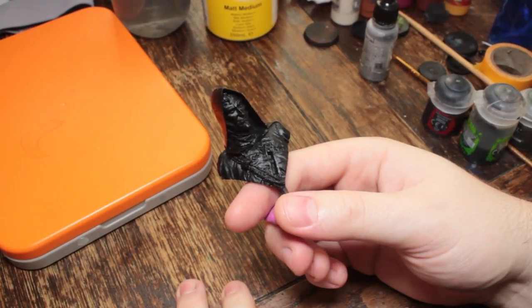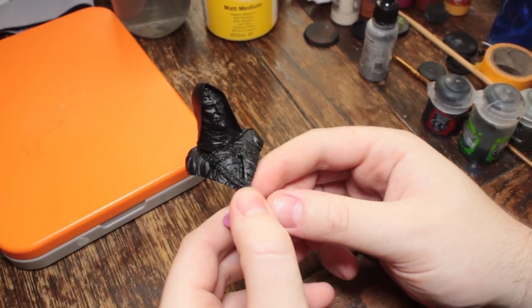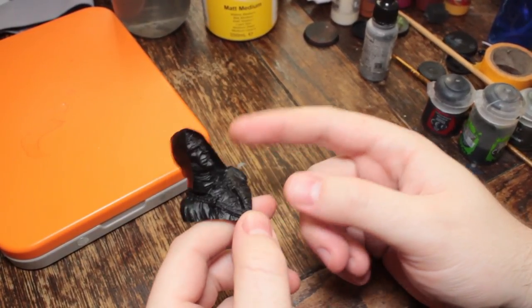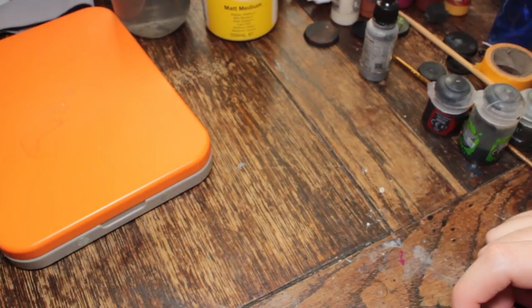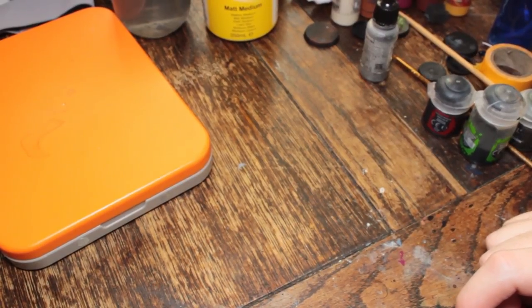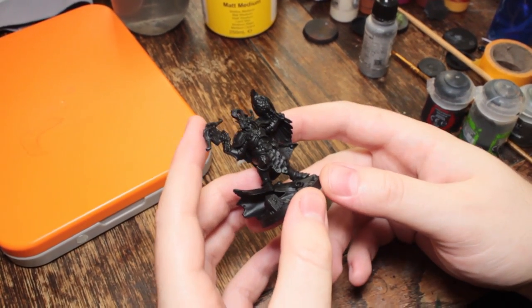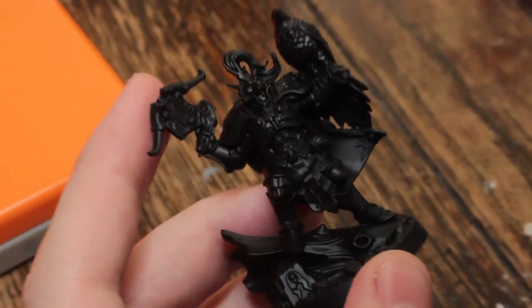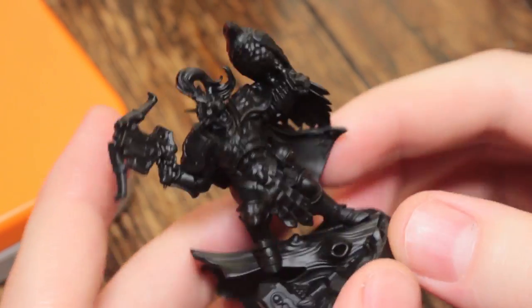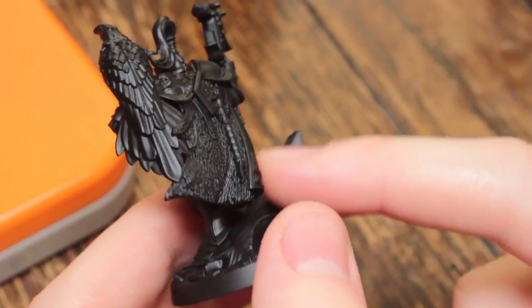I even primed this bust that I've had sitting around — someone sent me for Secret Santa last year. Finally got around to cleaning and priming it. So I might paint that on and off while I wait. The Fastriders are currently just primed. I'm going to be doing them after I've done this Goliath — I'm moving up to the Fastriders next.